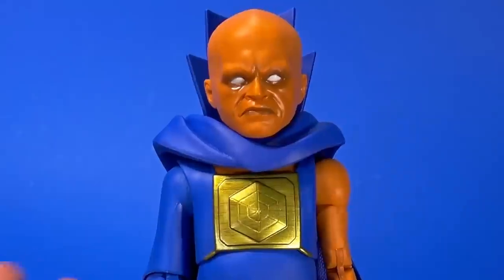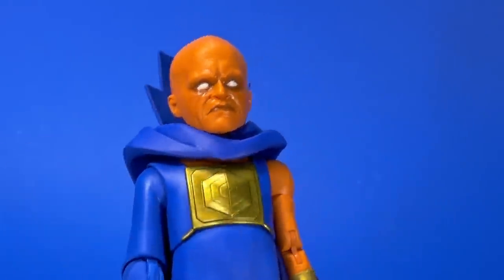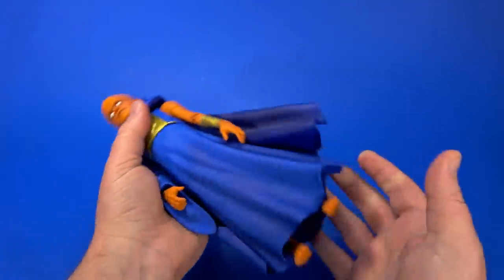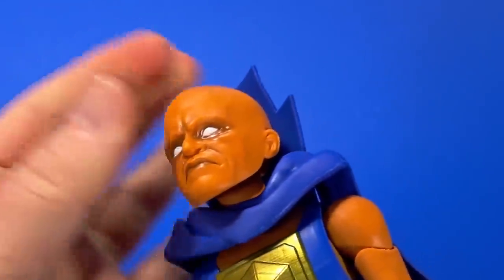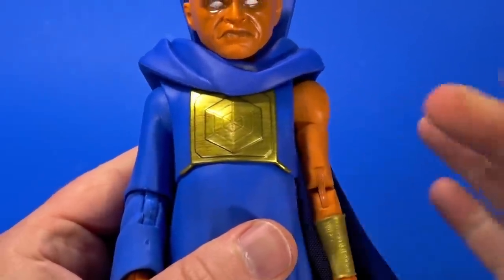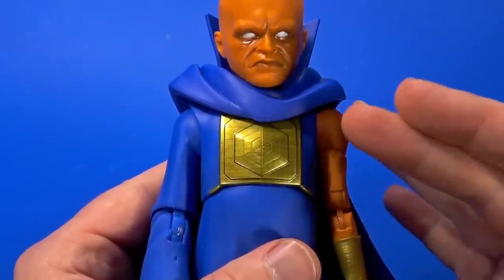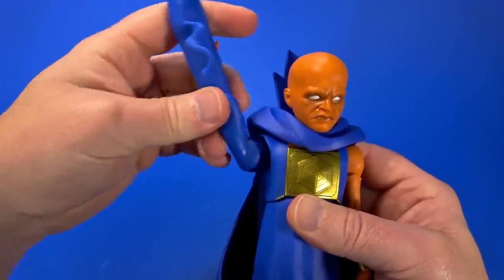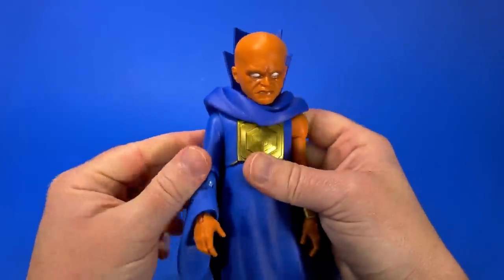Unfortunately for the Build-A-Figure, the microphone came unplugged so I lost the recording of me putting it together. Threading the lower torso up and pushing it together can be a pain. You have to push from here and then down. I had to heat up the head to pop it on — it was not going on with just elbow grease. The same goes for the shoulders: I couldn't get them in until I heated them up, but once I did they kind of want to pop out if you rotate all the way around. I can just pop it back in and it stays.